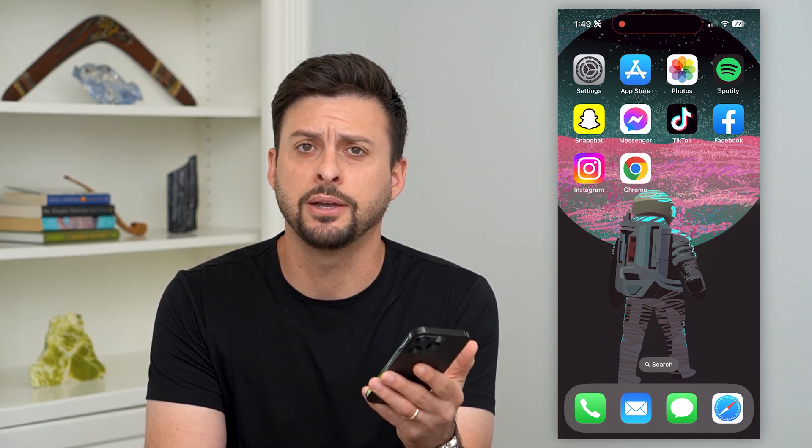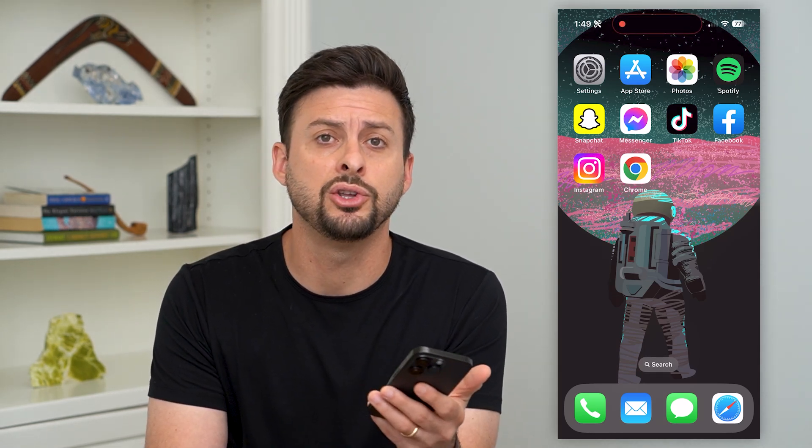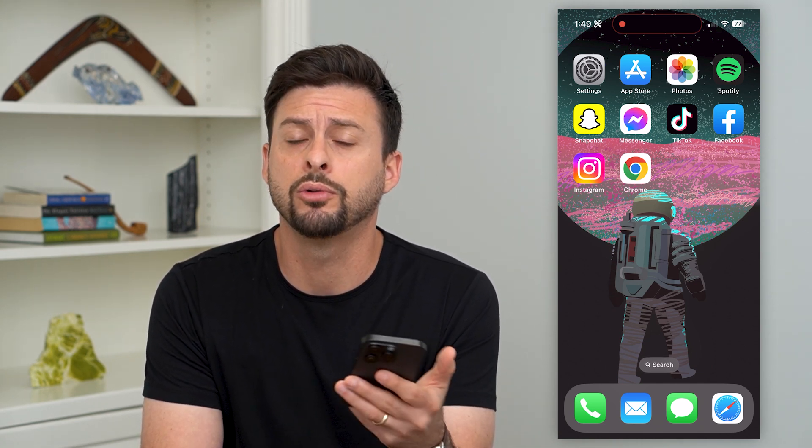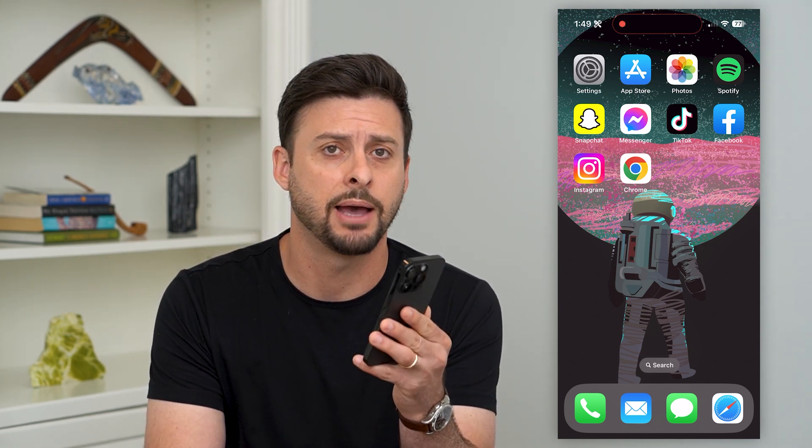Here's how to delete bookmarks on your iPhone. If you're on your iPhone and you wanted to remove any bookmarks, either in Safari or Google Chrome, depending on which one you use, I'm going to show you how to do that.